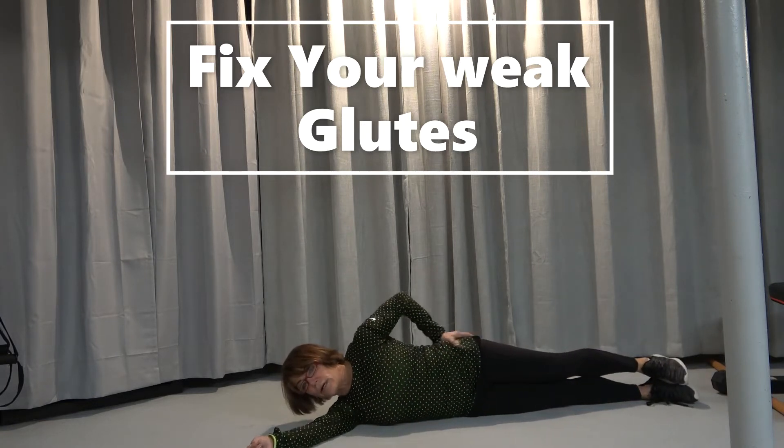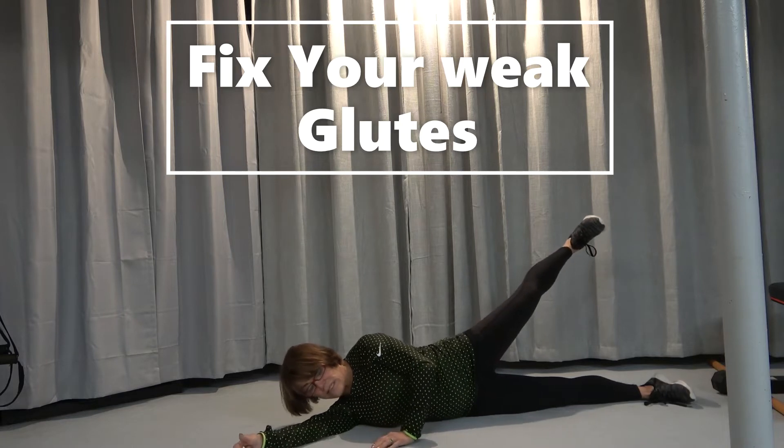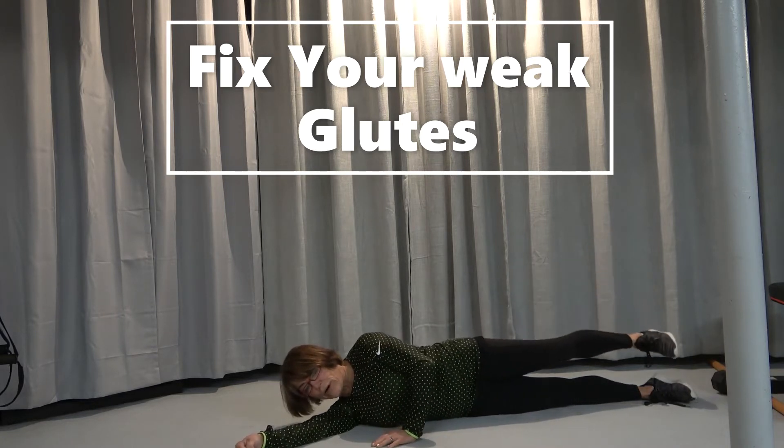This is working in the mid area of the glute. This is a very weak area. So it's up, out, hold it, flex, on your side down, pull your abs in.